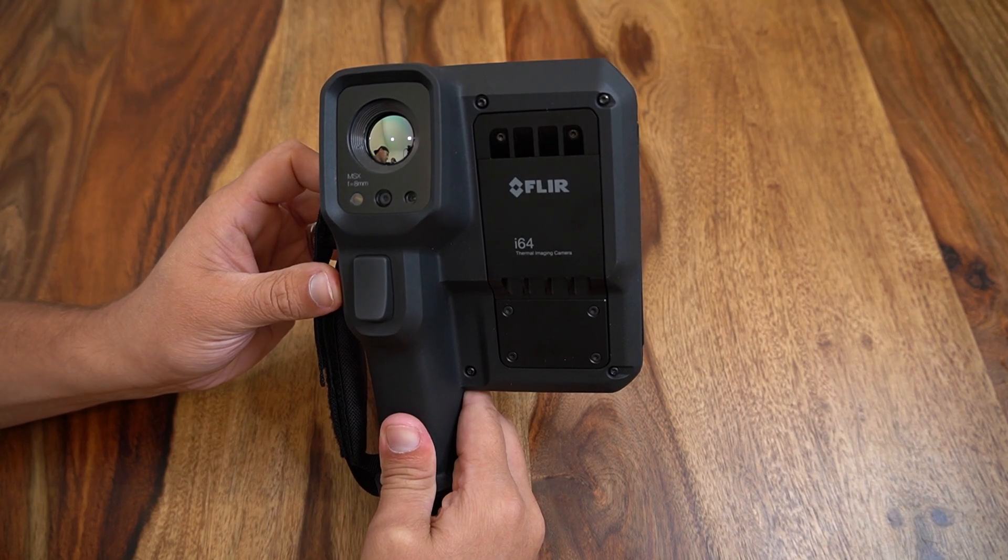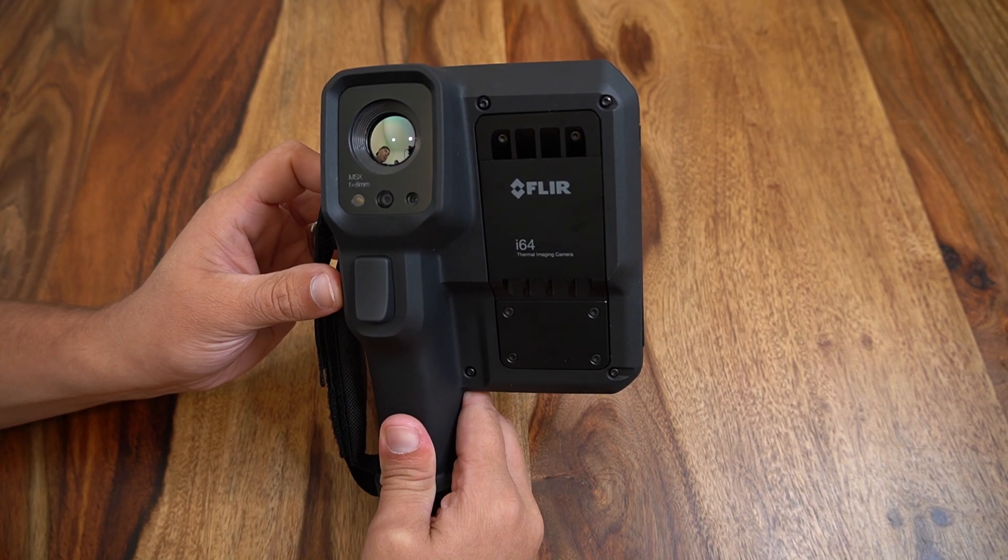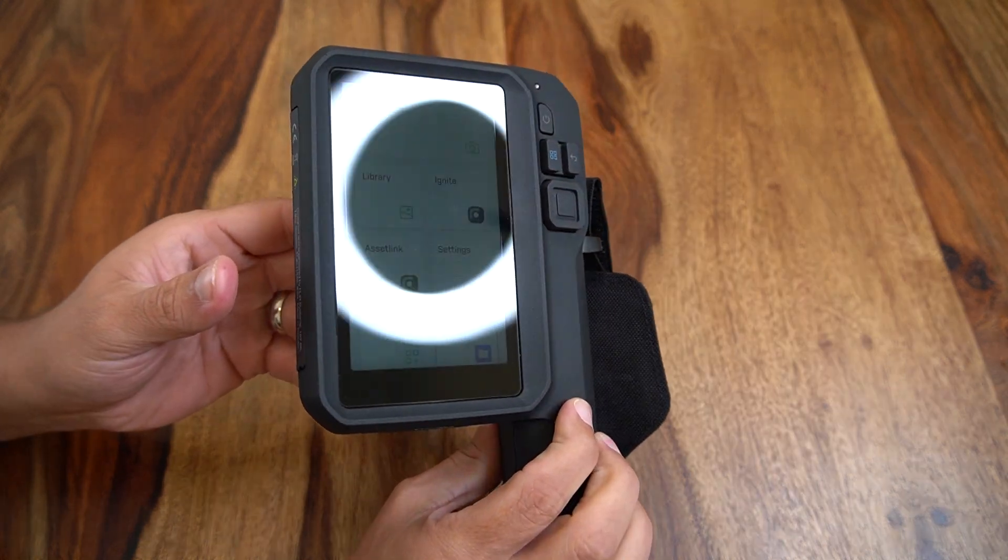It comes with a single multi-purpose autofocus lens that holds a 38 degree by 49 degree field of view, capable of panel inspections through IR windows or general-purpose infrared inspections.